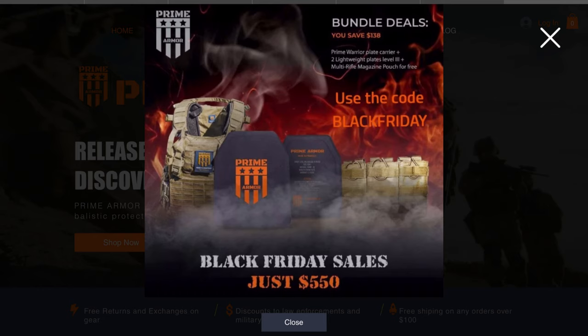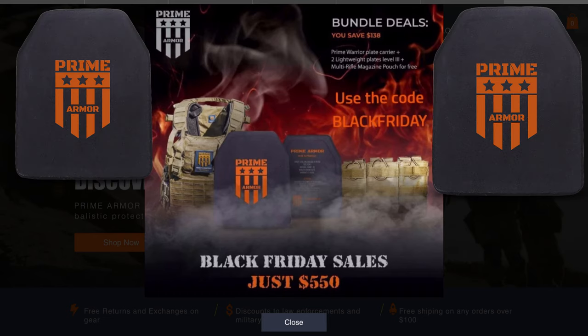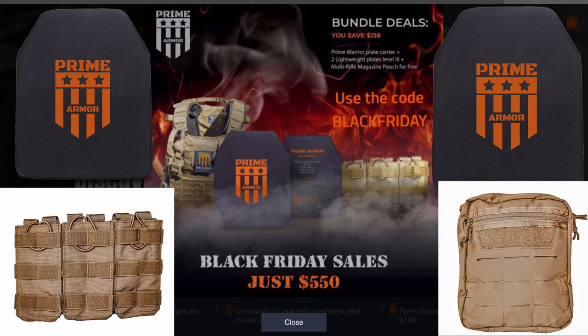Overall, I'm going to say this plate carrier is a very good value. There's nicer plate carriers and there's much worse, but for around $200 it is extremely nice, very comfortable, and has a lot of features I would expect to see in a much more expensive carrier. Normally it comes in at $205, but right now it's on sale for $185. Prime Armor also has a bundle deal for $550 — that gets you the plate carrier, two armor plates, mag pouches, and a med kit.